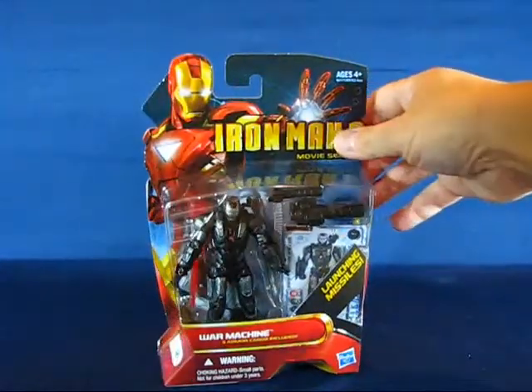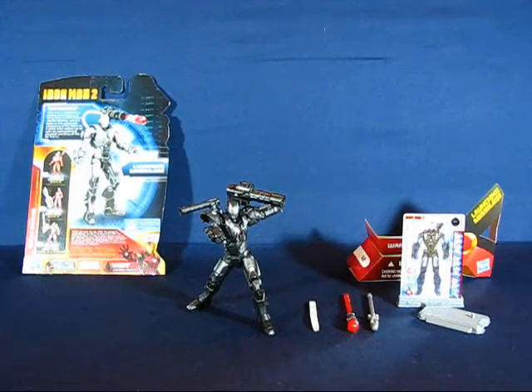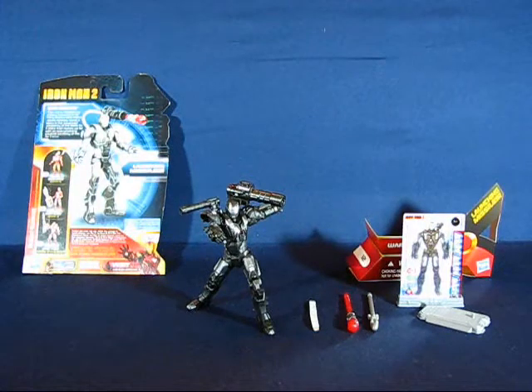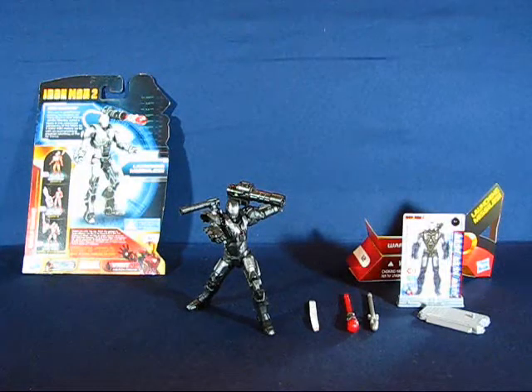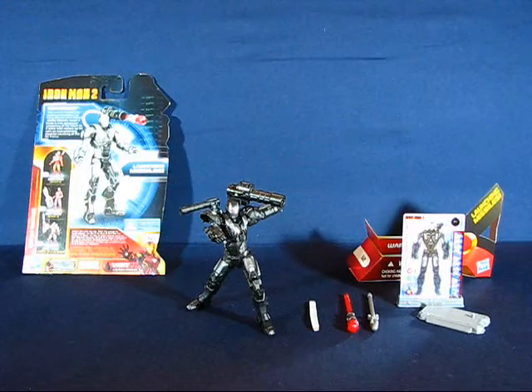We're back, and War Machine has blasted out of his packaging. I have to say right now that this movie series War Machine has replaced the movie series Iron Man Mark 1 as my favorite figure out of the entire line. I haven't opened the comic series War Machine yet, but this movie War Machine is just really too cool and has to be my favorite.